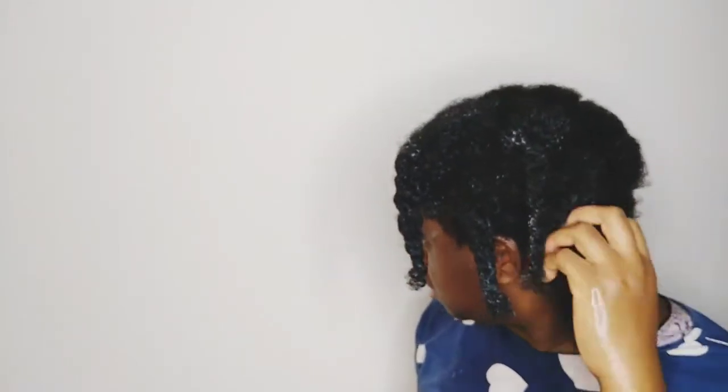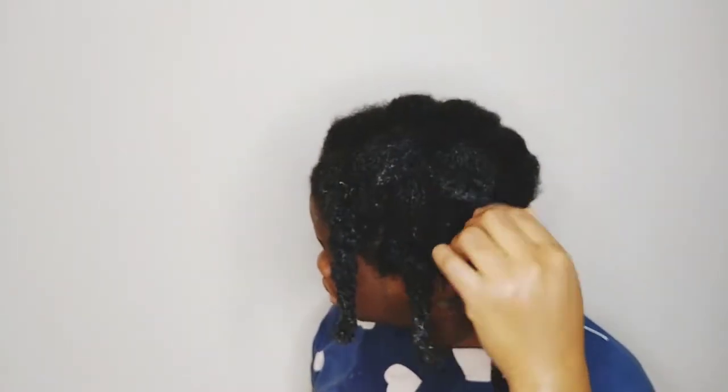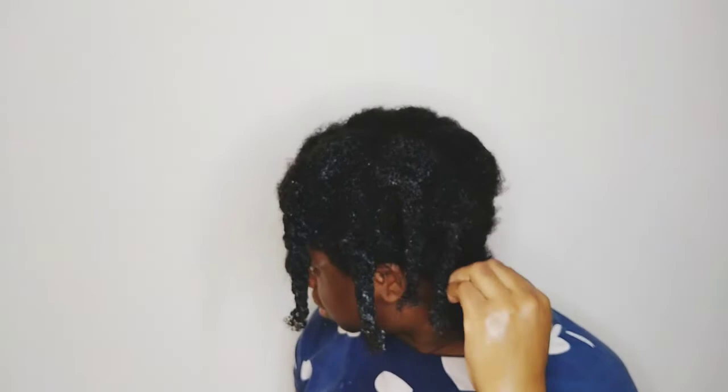I've finished detangling my hair. I put my hair in a twist and now I'm going to rinse out the conditioner. I'll come back after for the deep conditioning step. I'm just showing you guys how my hair looks after detangling. This is the shed hair I got from detangling my hair.